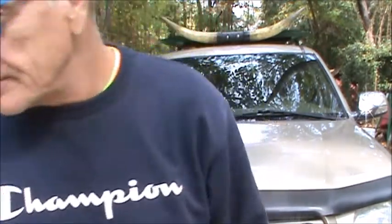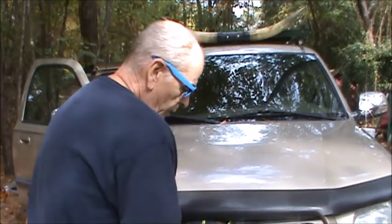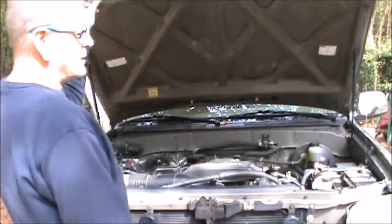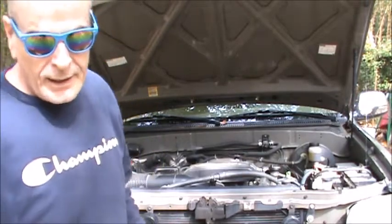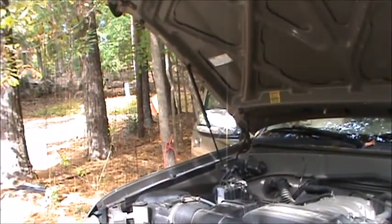Let me start this video over. Will I ever be done working on the Tundra? It seems like the answer is never. There's still one or two things that I want to fix that bother me, and if you're following the videos, I was thinking about doing some seat belt repair, so let's see what we can do about that.